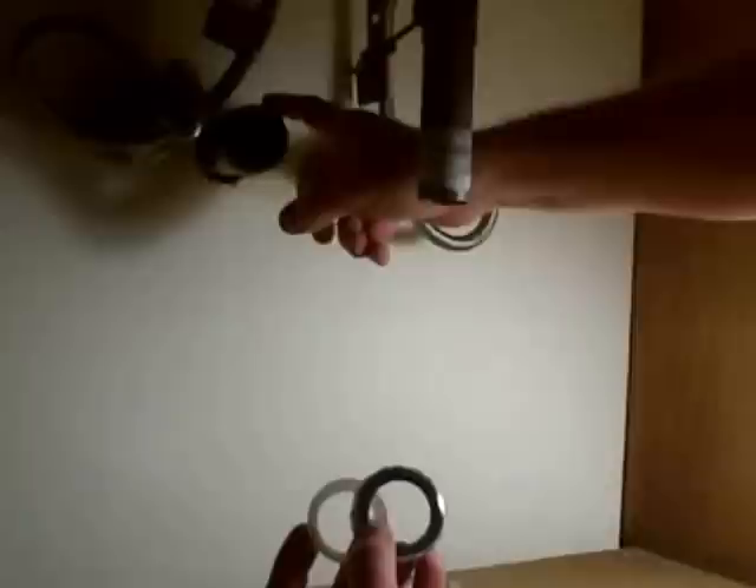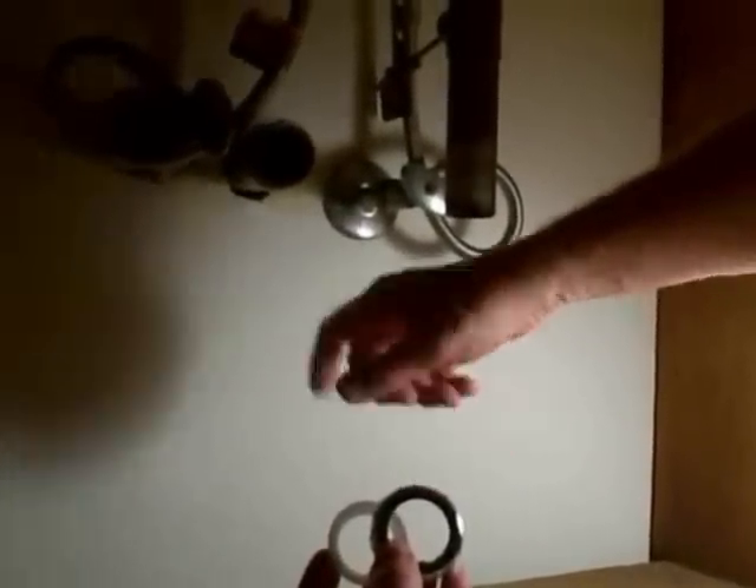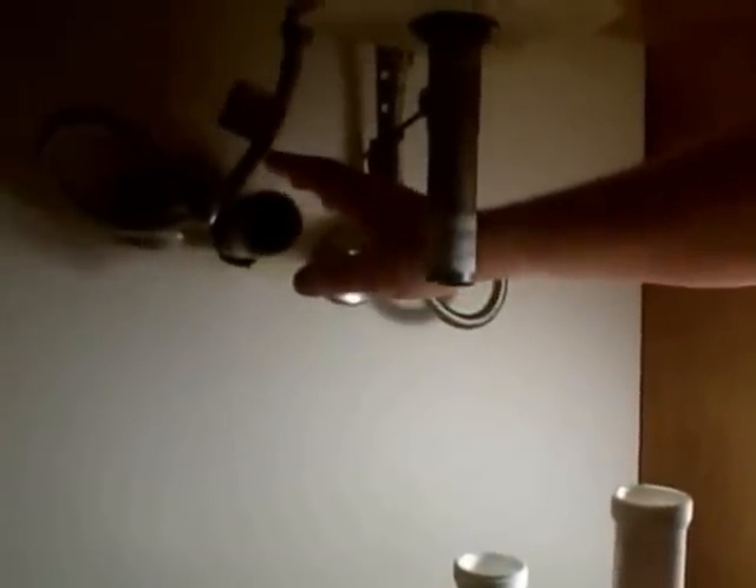In a bathroom, all the under-sink plumbing is going to be inch-and-a-quarter. The only exception is the stub out, which can be either inch-and-a-half or inch-and-a-quarter. In this case we have inch-and-a-half, so I have to use a special nut to reduce it down to inch-and-a-quarter. Since this stub out is metal, I bought a metal reducing nut so we have metal thread to metal thread. If we were to screw a plastic washer onto sharp metal threads, it could cut into it — so it's always best to go metal-to-metal and plastic-to-plastic.